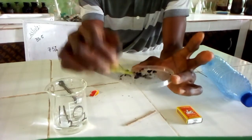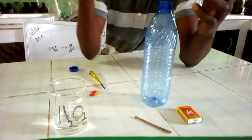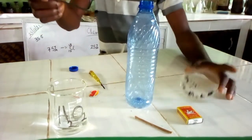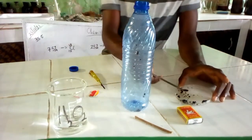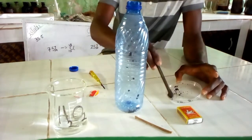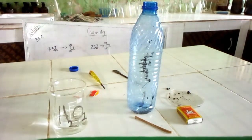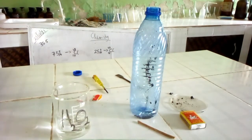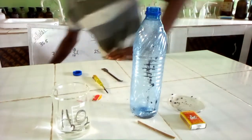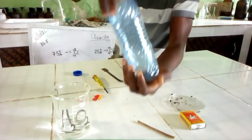We are all set up. I'll put the manganese oxide into this soft bottle. I'm going to use the petri dish and the spatula to put it in. I'm putting it in now. That is the manganese oxide added to the bottle.